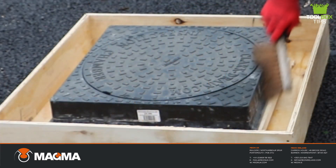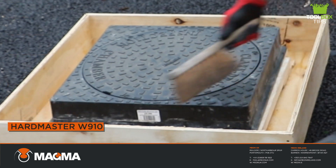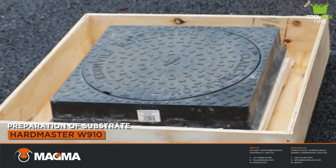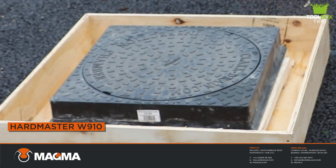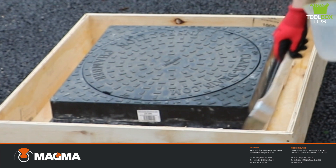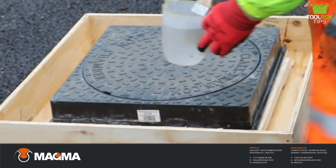First things first — preparation is key to any reinstatement and is fundamental when completing and installing any Mion products. The substrate must be a sound surface, swept clean with standing water removed. For any areas of solid concrete, once swept and dried, you then pre-wet with clean water to help the binding of the product to the substrate.